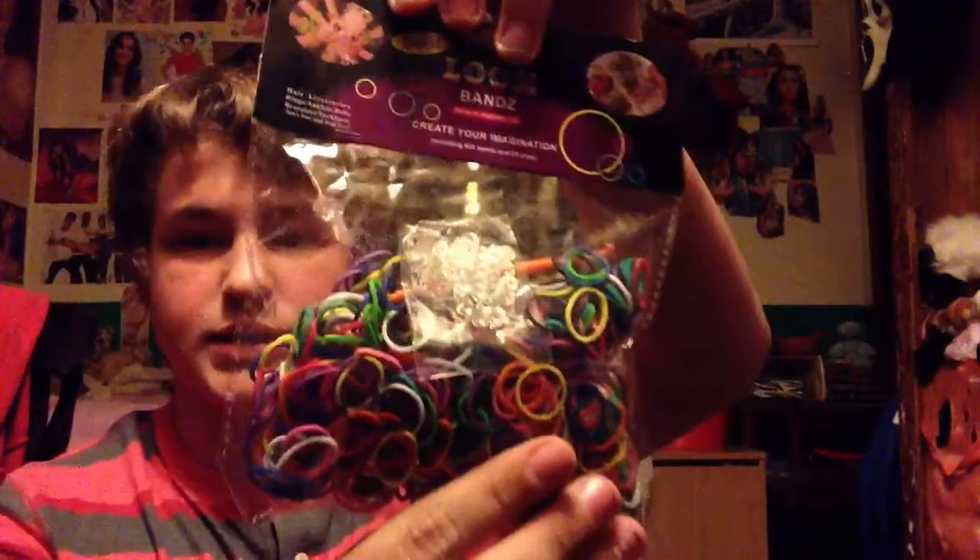I bought two packs — this one I haven't opened so I can show you — I bought two packs of solid loom bands. It was $3 for 600 bands and 25 clips.